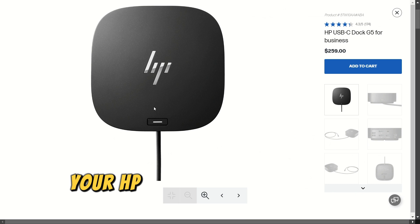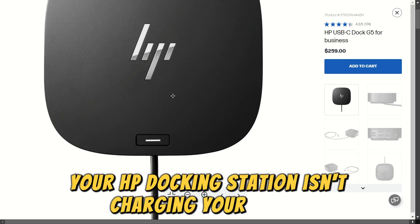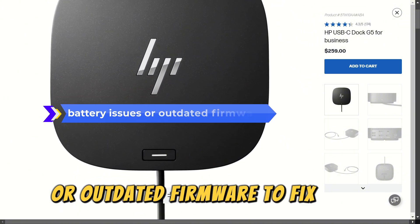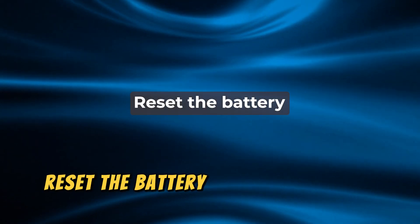Your HP docking station isn't charging your laptop because of battery issues or outdated firmware. To fix these, reset the battery.